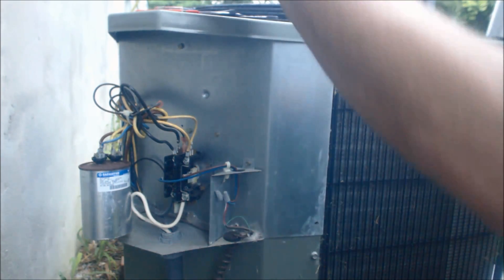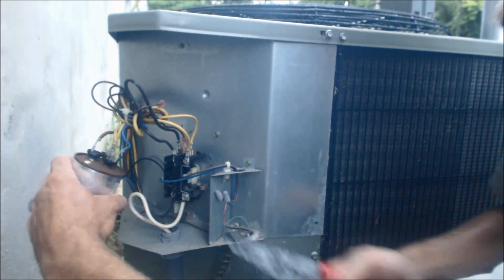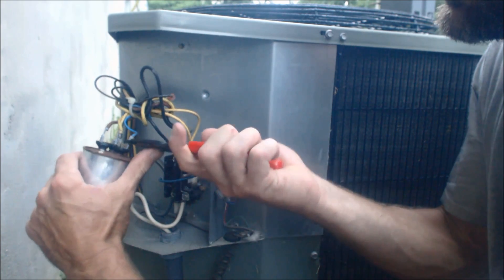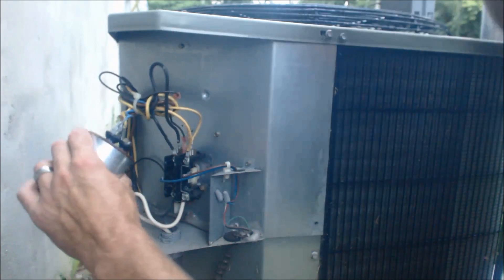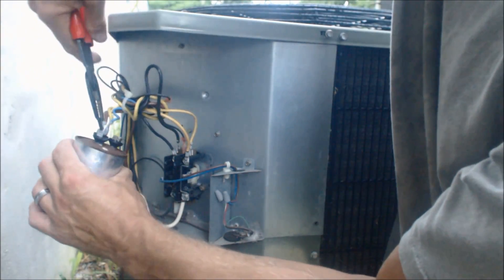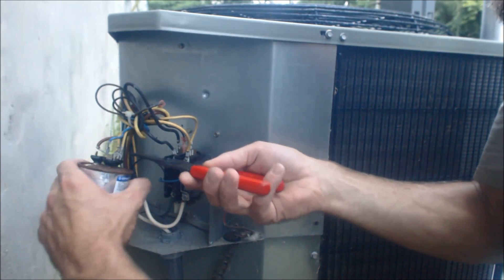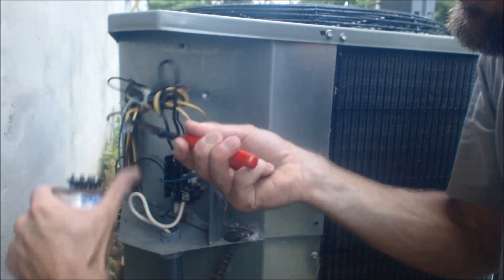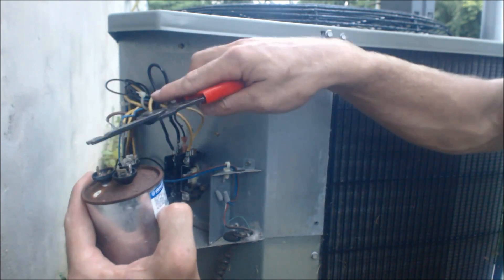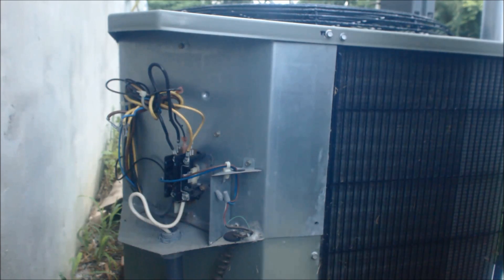So we go ahead and pull that out — remember the power is off. I'll typically do something like this, or take it like this, wiggle it, and pull up. You want to make sure that you don't break those speed connectors. Sometimes it's nice when you have a contact to just rest it right on there and pull off of that — that works pretty well too.